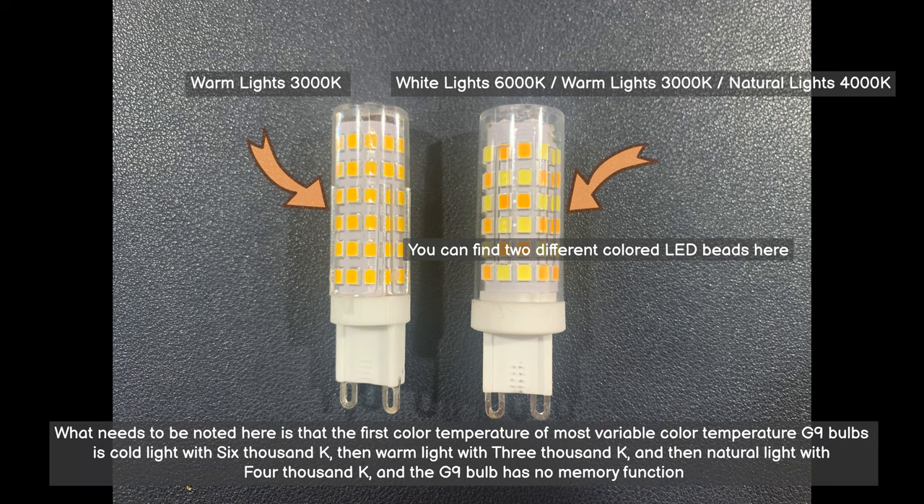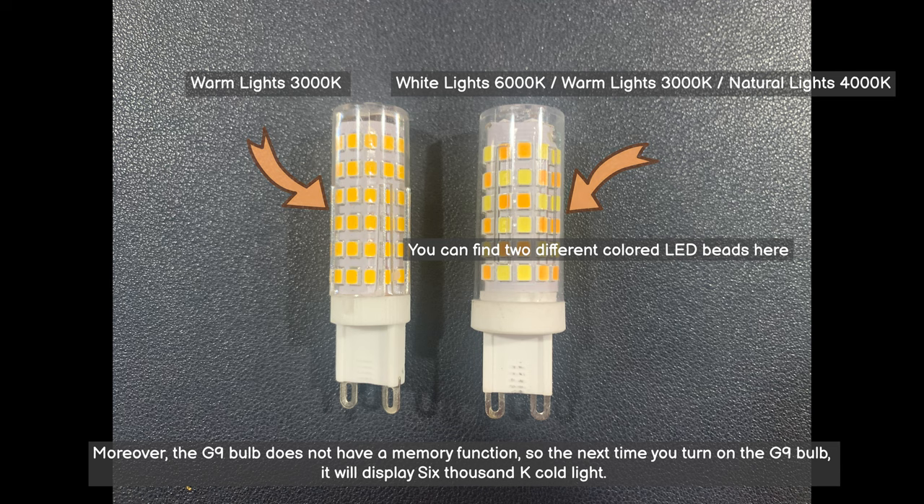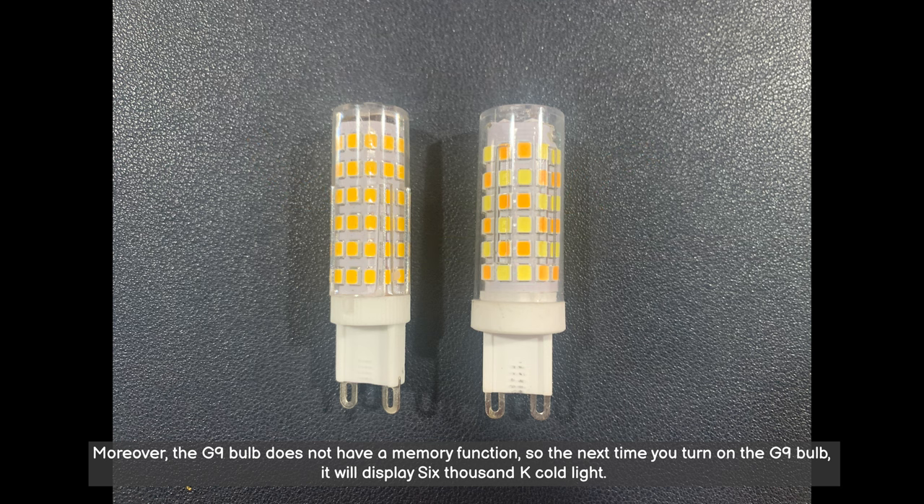What needs to be noted here is that the first color temperature of most variable color temperature G9 bulbs is cold light at 6000K, then warm light at 3000K, then natural light at 4000K. The G9 bulb does not have a memory function, so the next time you turn on the G9 bulb, it will display 6000K cold light. Thanks for watching.